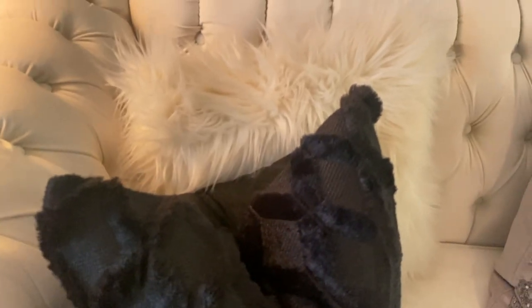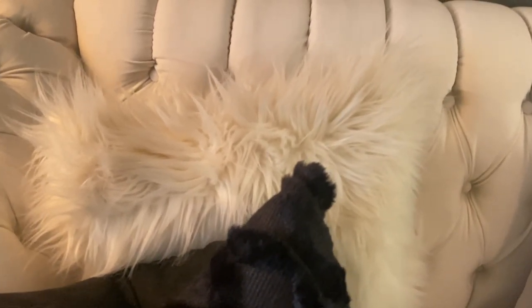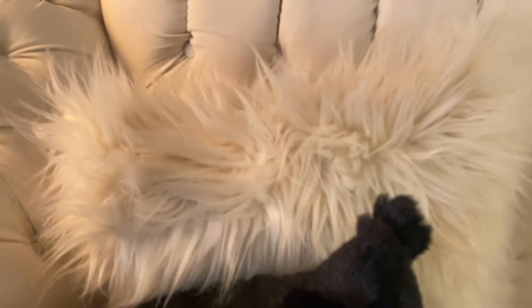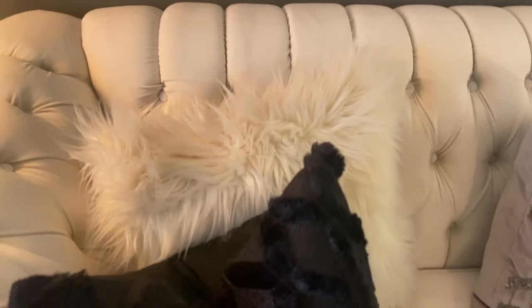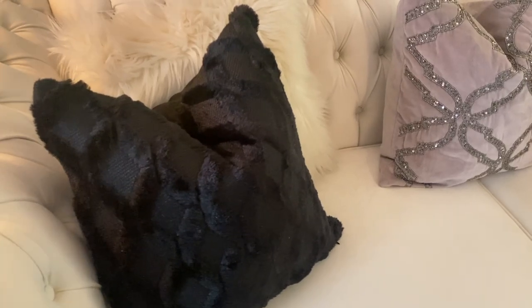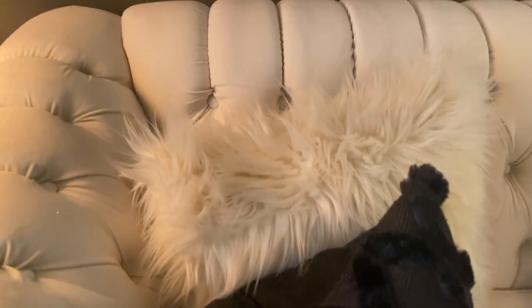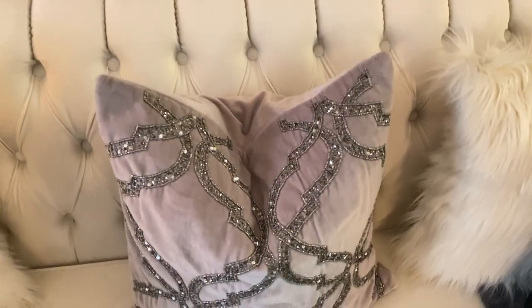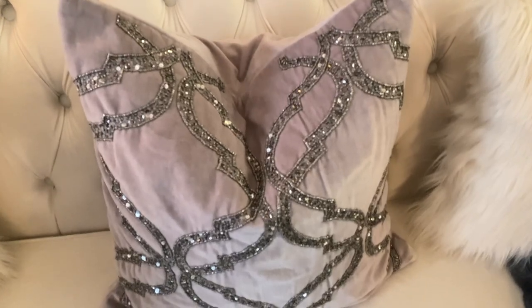These fluffy pillows I've had since I started my channel. I go back and forth on whether to get rid of them, but they provide that airy feeling I'm always trying to accomplish — making the space look a little bit lighter. Very shaggy; everybody has them, but I think I'm going to keep them for a while.